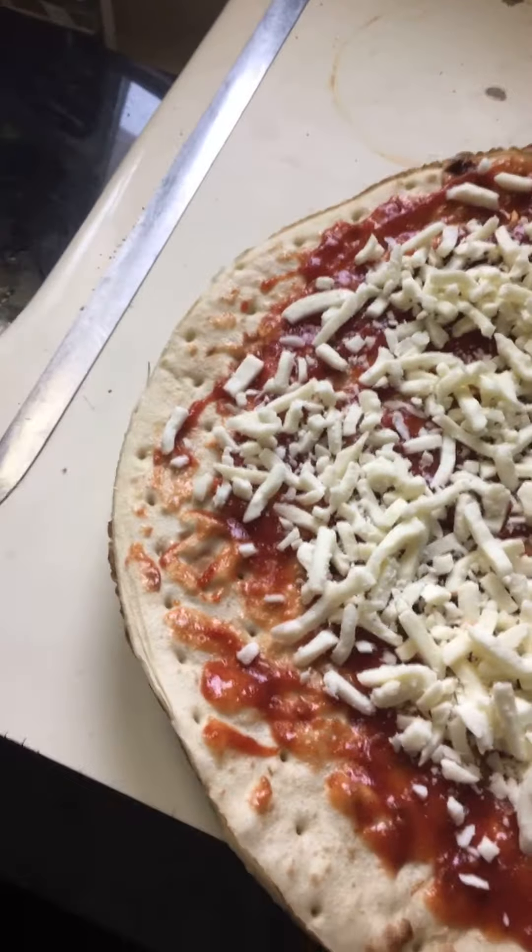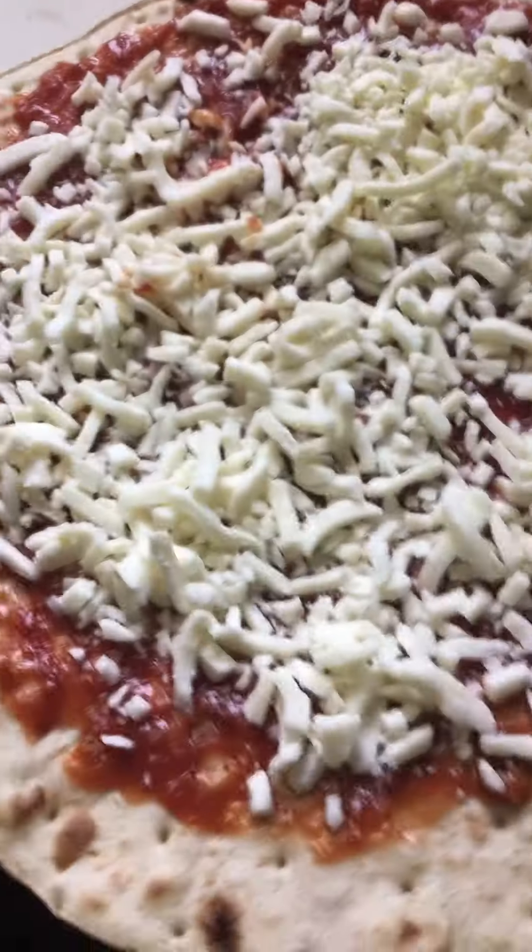I'm drizzling because it already looks so good. Sadly, we had no pepperoni — it's the best part of pizza. Raw pepperoni is good though, but it doesn't matter. We'll just make a plain cheese pizza.